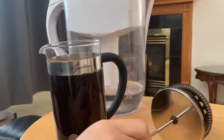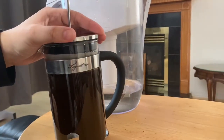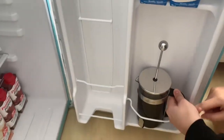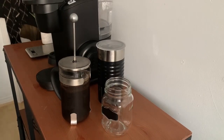So after I mix the two together, I leave it in the fridge. I'm going to put that in the fridge now. I let my coffee steep 16 to 20 hours.